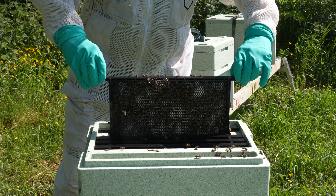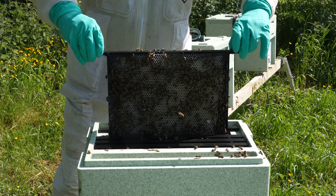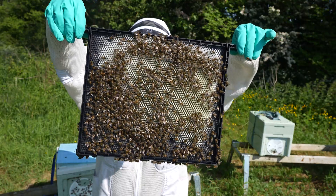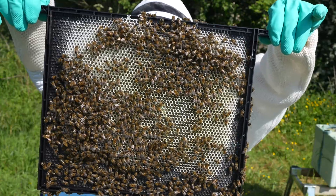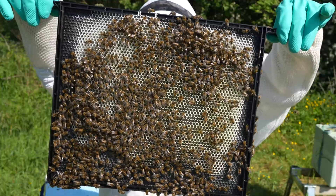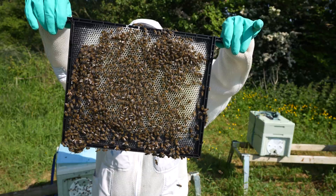First observations are that they are really drawing out these frames very nicely indeed, and we've also got lots of eggs and lots of larvae. I'll give you a close up — you can see just how well they're drawing out those frames. I know some people, including me, have had issues getting these pre-waxed plastic frames drawn out, but give them what they need — a swarm of bees — and they've made very light work of it.